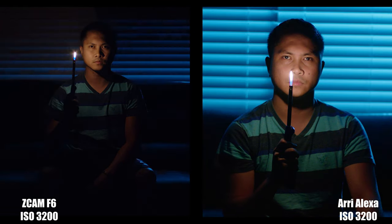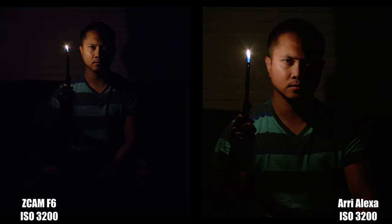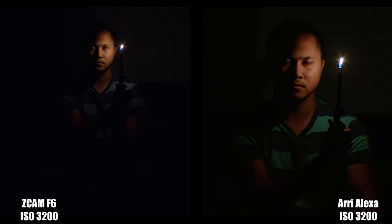Next up is low light capability. The maximum ISO you can shoot with the Arri Alexa is 3200. On the other hand, I was able to get decent footage from the F6 at ISO 5000. The ZCAM F6 is dual native ISO, so this makes sense.